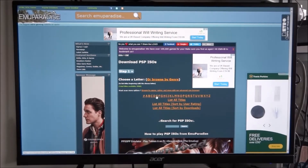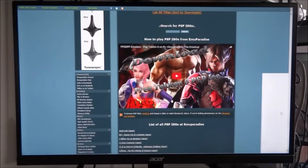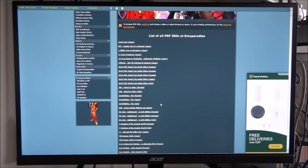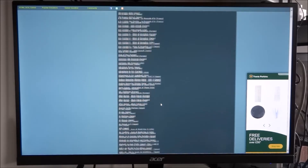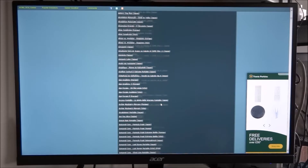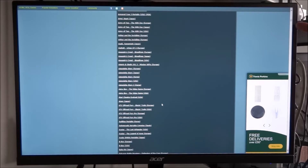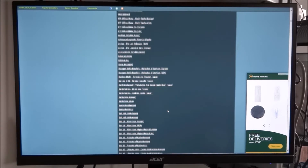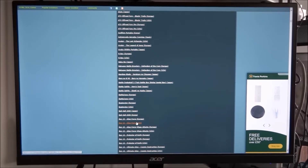That site shows all the games available to download, all in alphabetical order. You can also click 'List All Titles' to see every game. There are loads of them. Let's just pick a random one — we'll go with Ben 10.